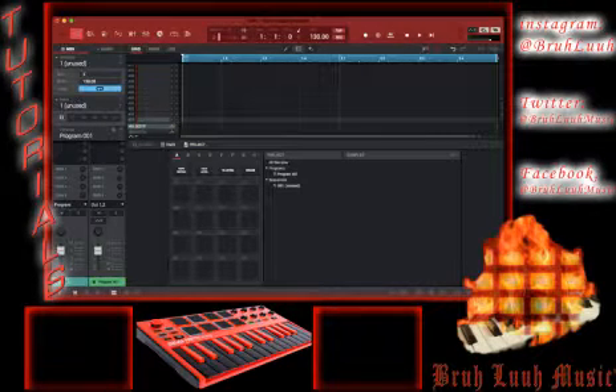Mic check one two. What up YouTubers, make sure you hit that like button, comment, subscribe to the channel, and hit the notification bell. Real quick tutorial video on a sample treatment — how do you get a sample in the joint, how do you loop it. I can't give you all the sauce, but I might give you a little extra sauce.